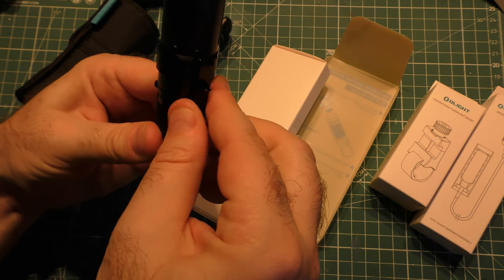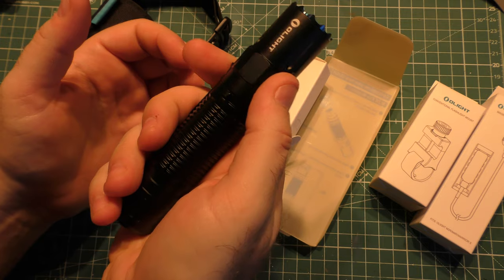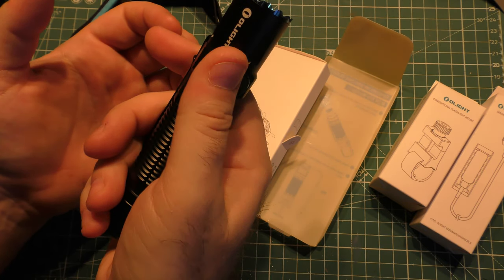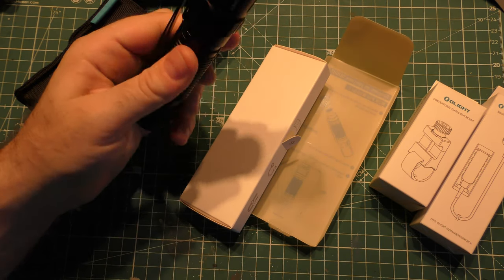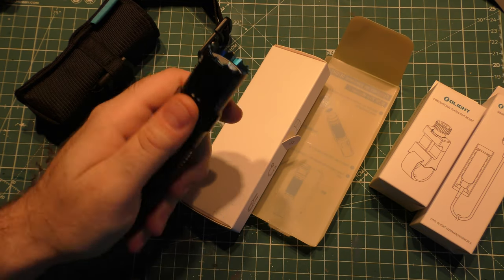The clip can move. Right now it's indexed so that it's 180 degrees away from the switch, which is cool. The switch also has a little bump in it to help you find it. I like to position my clips 180 degrees against the switch because in the dark, it's a really easy way to find it.